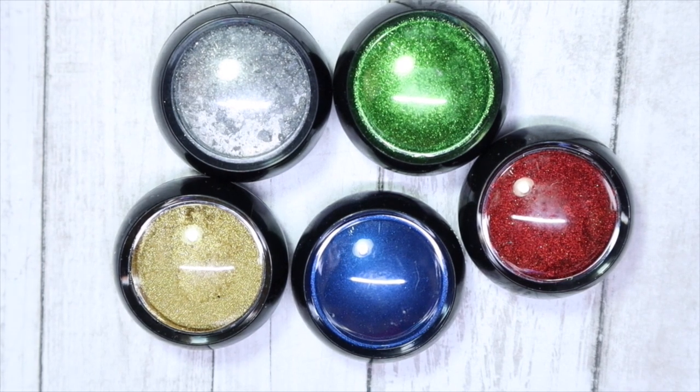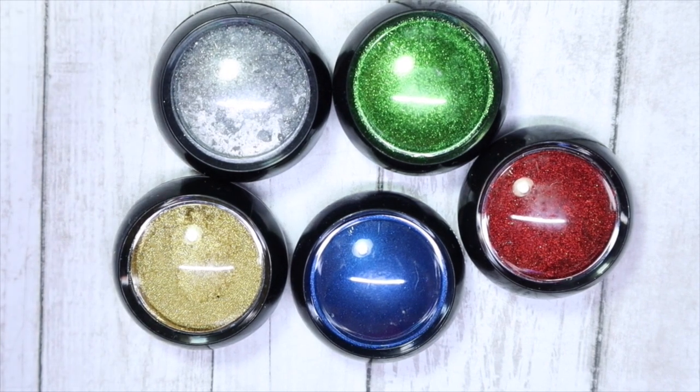I really want to share these because chromes are so much fun. I think I only have two other chromes from a company called What's Up Nails, and I decided I need to start building up my chrome collection, so figured I might as well start with adding some of these that were on sale.